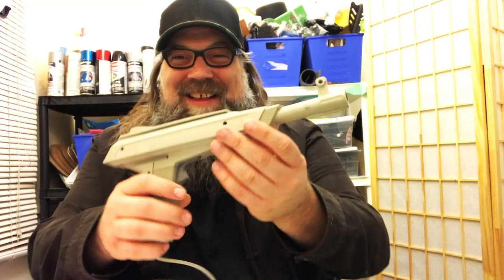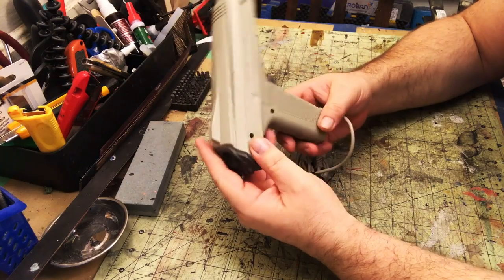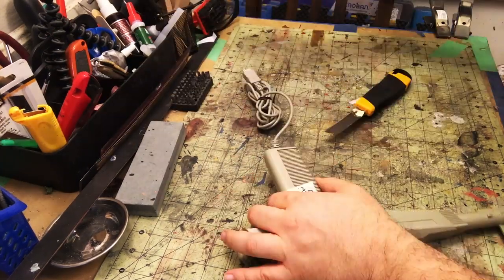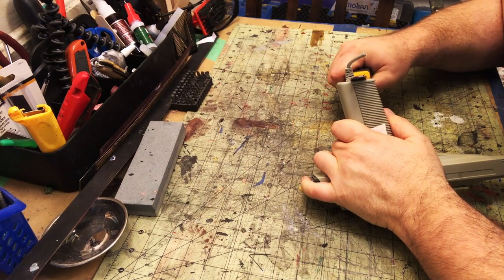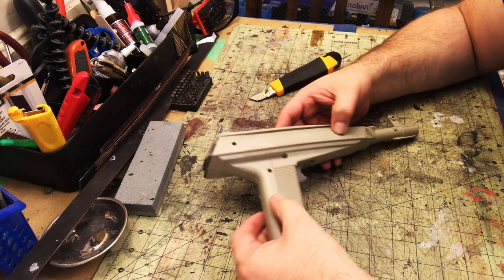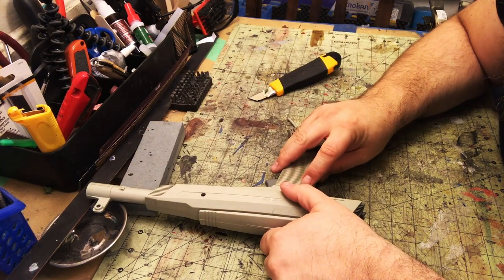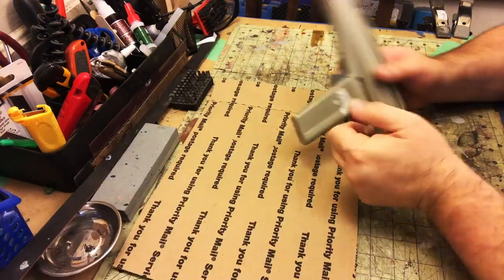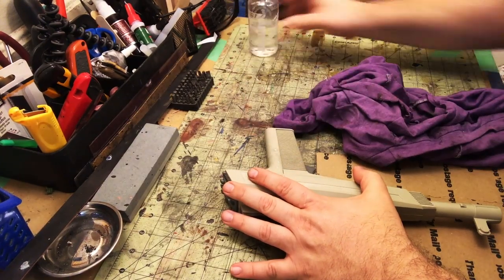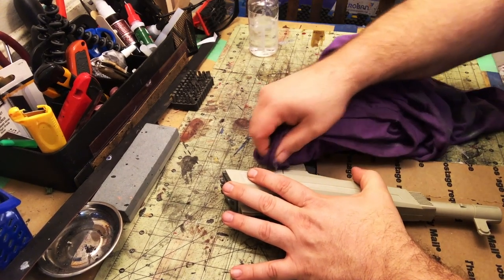First thing we do is take a look at it and think. This one I'm not going to take apart — it's got a great weight. So I just take my knife and simply cut off the cord. Now I'm going to address these holes — I'm going to fill these with bondo, but first I want to clean this up.